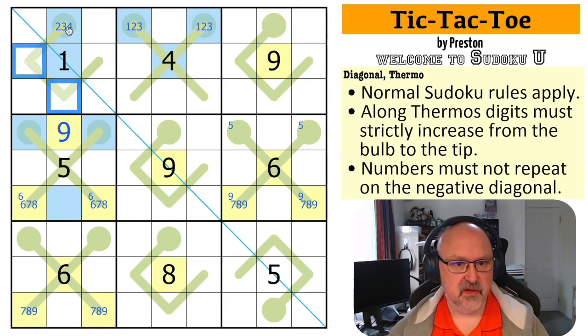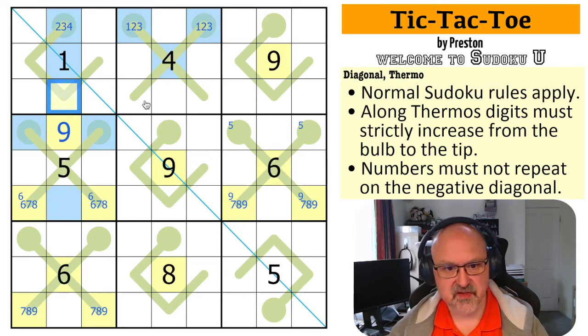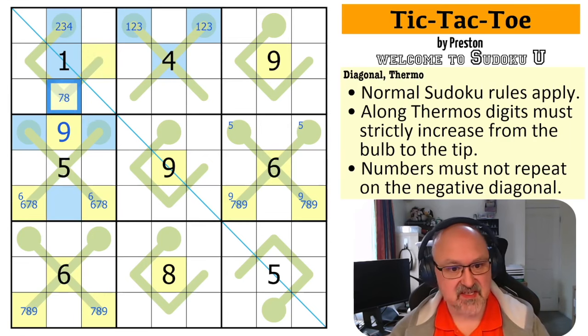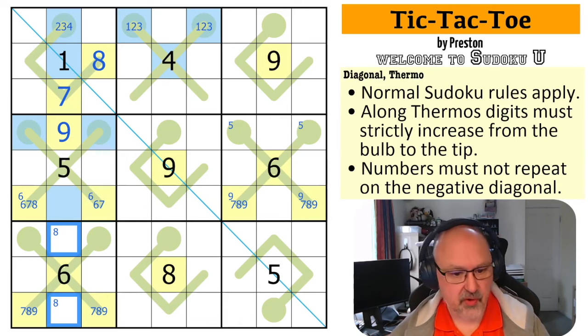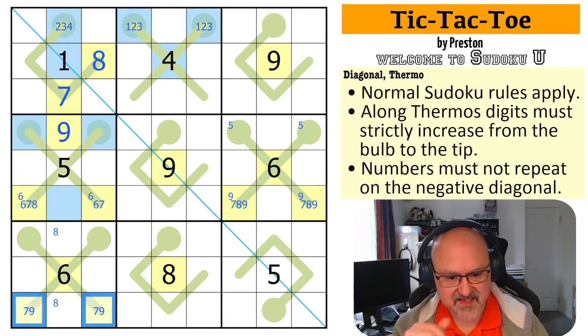This is a high digit. Because if this is a low digit, these would all be low, this is five, these would both be high and that's five high digits. So this is a high digit, and this is higher than it. So this can't be six, this is seven or eight, and this is eight or nine. It can't be nine, so this is eight and this is seven. That takes eight out of there. Eight is in one of those two for the column, so these are not eight. That's a seven-nine pair.